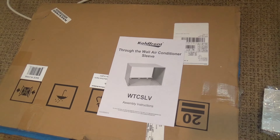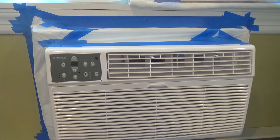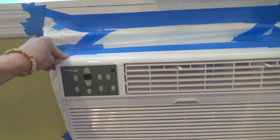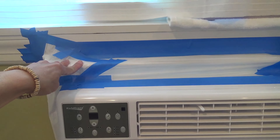They recommend that you use a Koldfront through-the-wall air conditioner sleeve, but this fit my pre-existing wall sleeves so I didn't need them. I'm going to have my handyman build a professional-looking frame kit around this, but they do have some do-it-yourself frame kits you can put on.